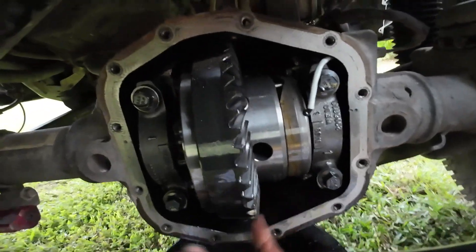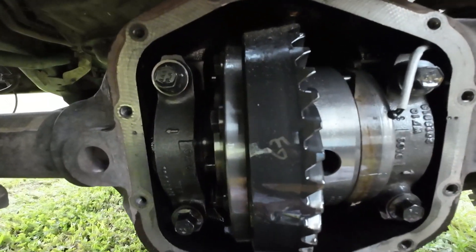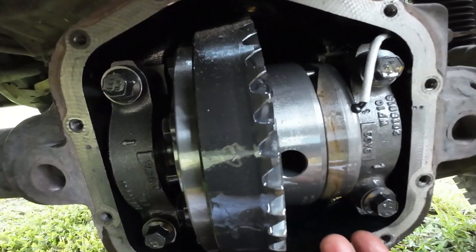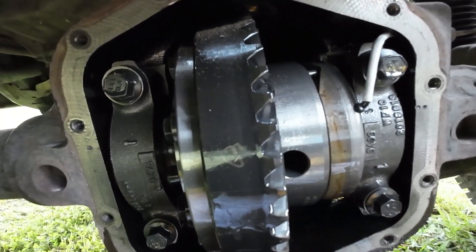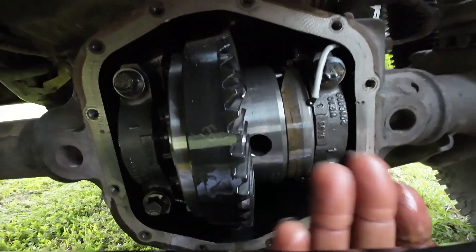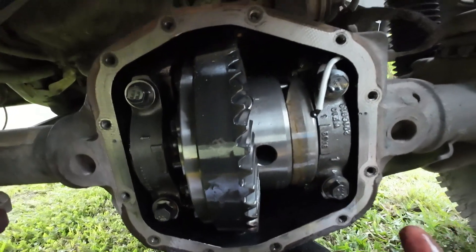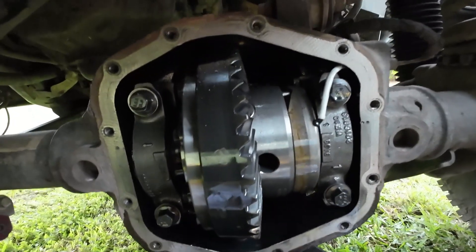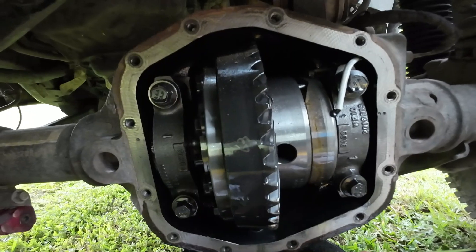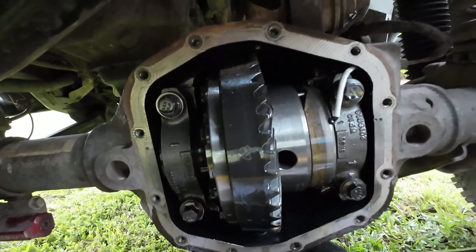Put some new fluid in there. Bolt it back up to the right torque sequence, which is another thing you got to make sure you follow. Always know what your torque specs are. Always know what the sequence is so you can get this thing bolted back up right and you don't have a problem with the gasket being crooked or getting pinched or anything. Fill your fluid back up to the level and you're good to go. This is the front one. I'm going to go back, bolt this thing back up, fill it back up, check the back one, and we're done.